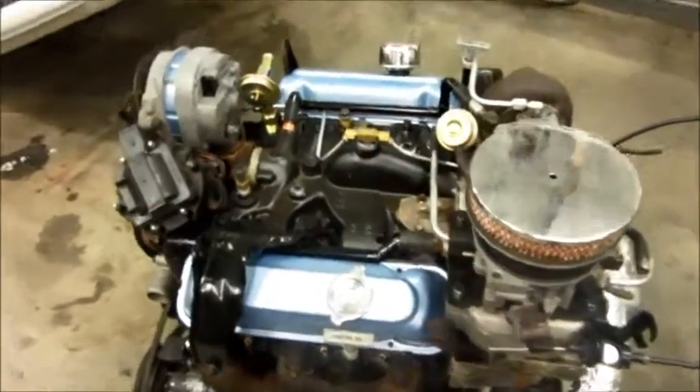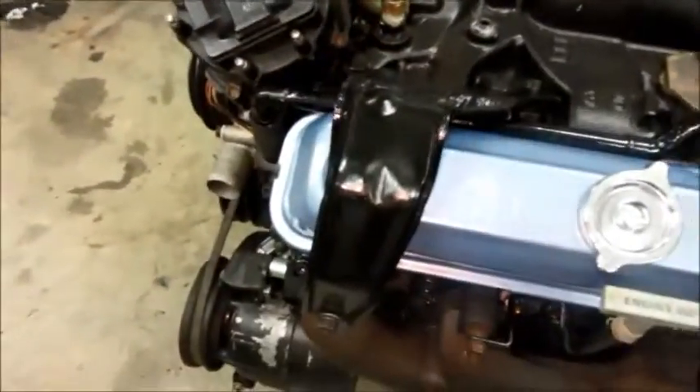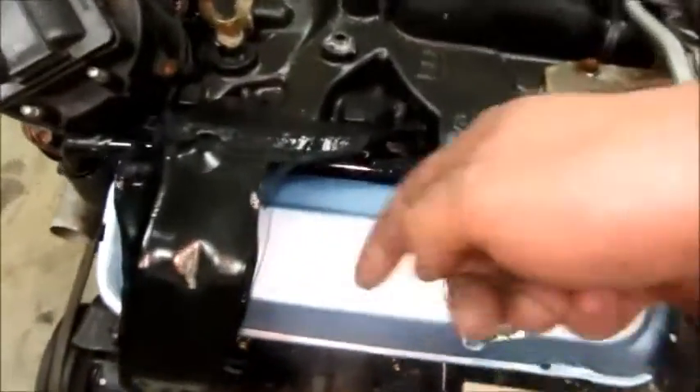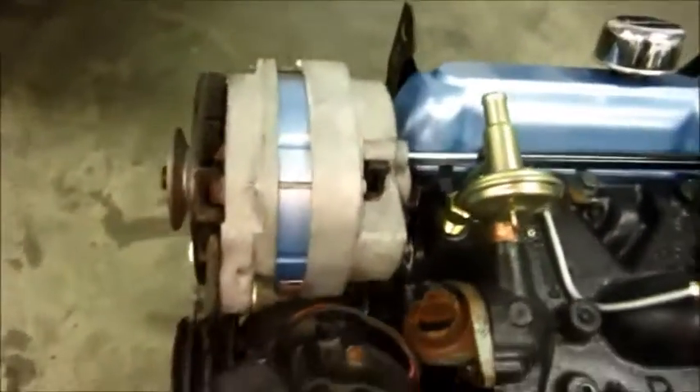I got a little bit more done today. A friend came over so I was busy talking with him and didn't video much, but I got the valve covers painted, got this bracket taken off and the holes welded up — same for the rear one. I got the alternator rebuilt; it needed some diodes, and I couldn't resist painting the stator the color of the valve covers.